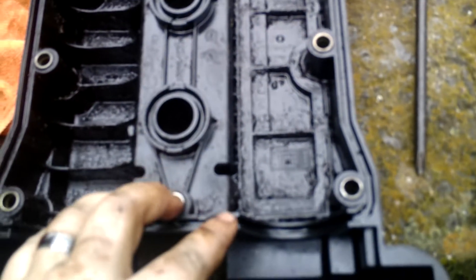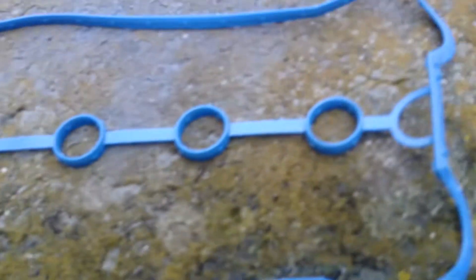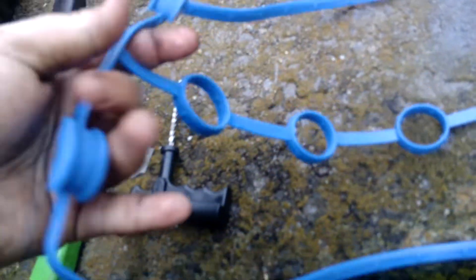Now that I have the old trim out, there's the new one. What you're going to do is place it in there just how the other one was — exactly like how the other one was. Push it down inside the hole just how you took it out, all the way around. Do the circles.